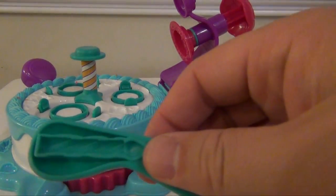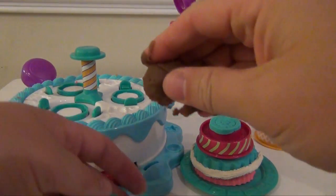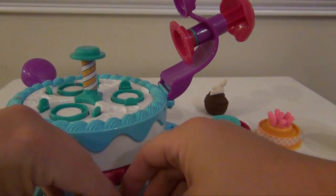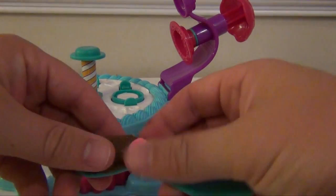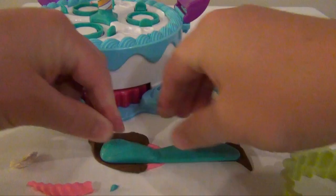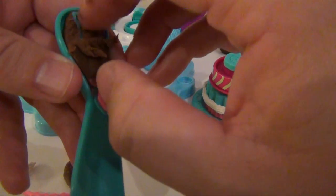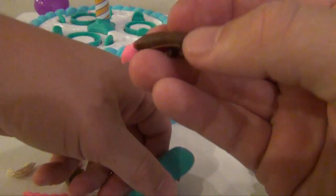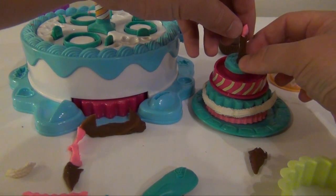Now if you want, you can use the inside of the knife here to make a candle. We'll take a little brown Play-Doh and roll it up, then put it right there. For the flame, we're actually going to use a little pink just to make it look a bit more like a real candle. So you push it down, lift back up, and you have yourself a candle. This is a little tougher to get out than you would hope, but there you have it — put it right on your cake.